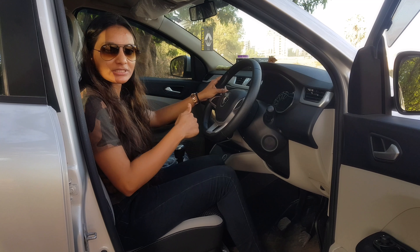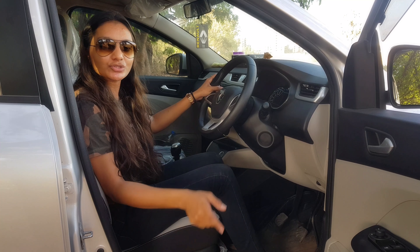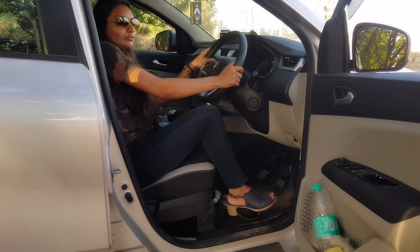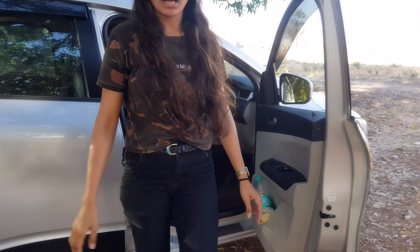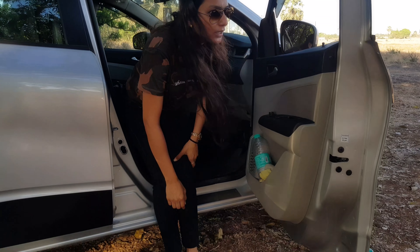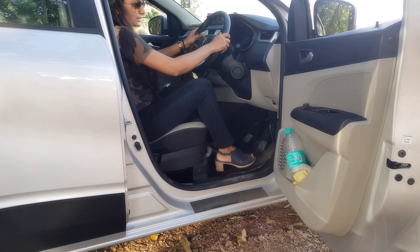There are many times when we wear formal clothes or a party dress. In that case, the normal leg-by-leg position may not work. So what can we do? If we want to get down, we will take both legs outside and then start walking. And if you have to sit, sit down first and then take both legs inside.